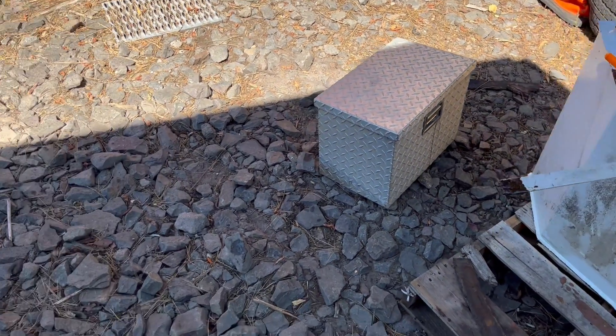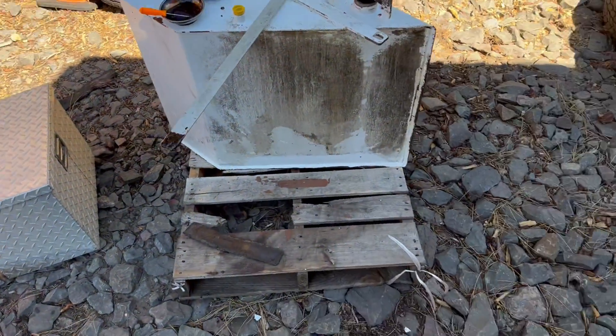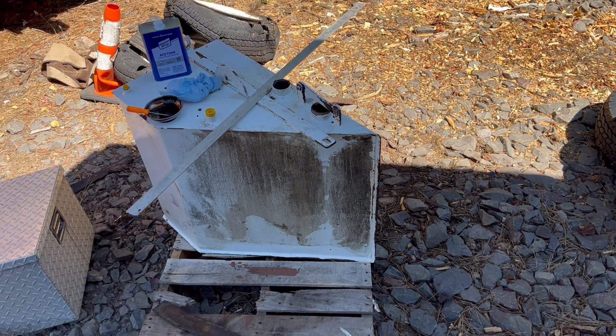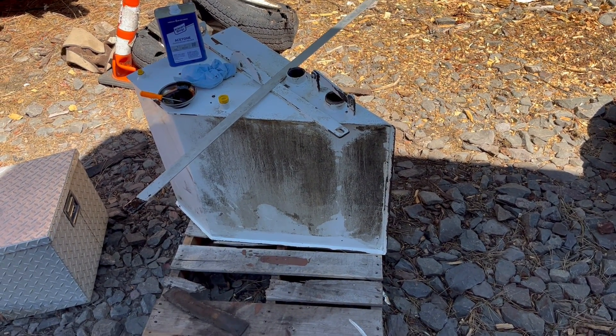You cannot pressure wash that stuff out. Dumping detergent in there won't do a thing, and the vast majority of solvents I have on the shelf won't do anything either. But acetone seems to work well. B12 carb cleaner seems to work well, and acetone is certainly cheaper than B12.